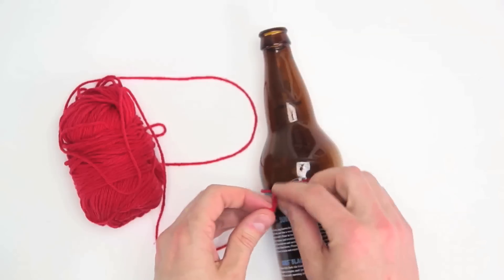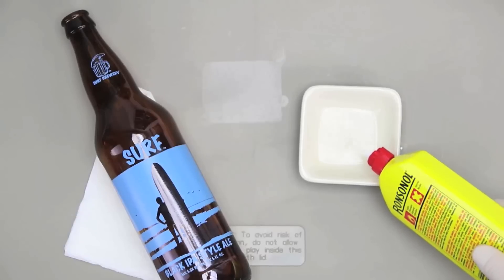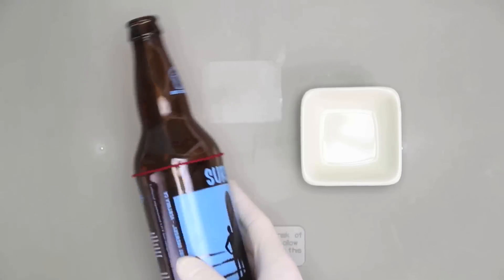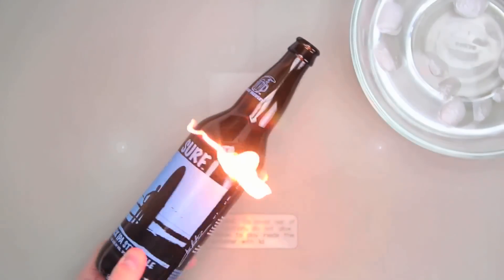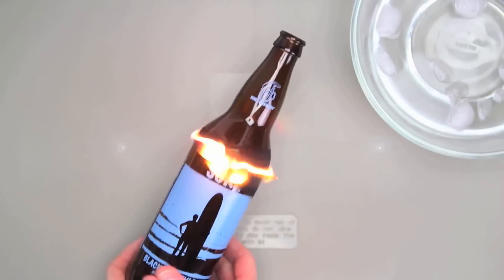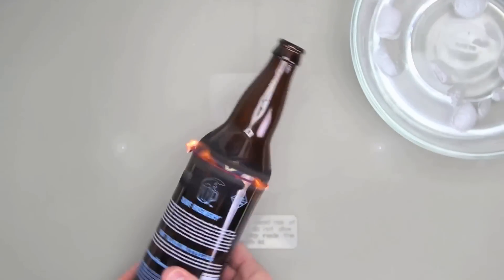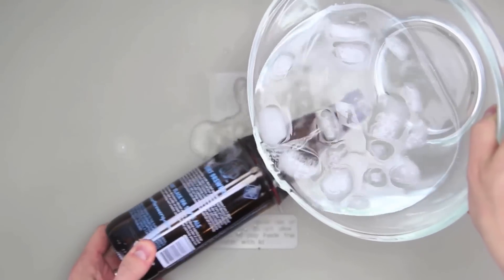Now this pin tells me to tie a piece of string tightly around the bottle where I want the top of the glass to be. Then remove it, soak it in some lighter fluid for a minute or two, then slip it back onto the bottle, making sure the string is running straight across the top of the bottle. I've got my bowl of ice water ready — it's time to light this up. I'm spinning the glass around to make sure all sides are getting the same amount of heat. It says to wait about 10 to 15 seconds until the flame goes out, then pour the ice water on top. What's supposed to happen is the extreme opposite temperature of the water is going to crack the top off somewhat perfectly and evenly along the string line.